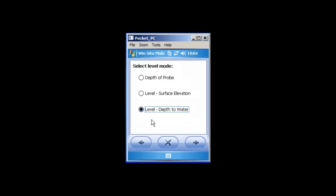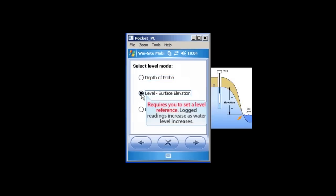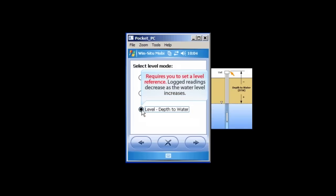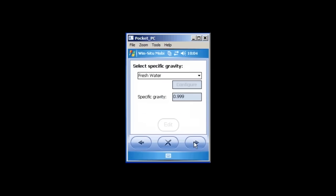You will need to select the level mode. Depth of Probe is the amount of water above the instrument. Surface Elevation is the elevation above sea level. Level Depth to Water is the distance from the top of the well to the surface of the water below. Select the appropriate option and tap the right arrow button. You will now be asked to enter a specific gravity. You can choose from preset values or enter a custom value. Select the appropriate option and tap the right arrow button.